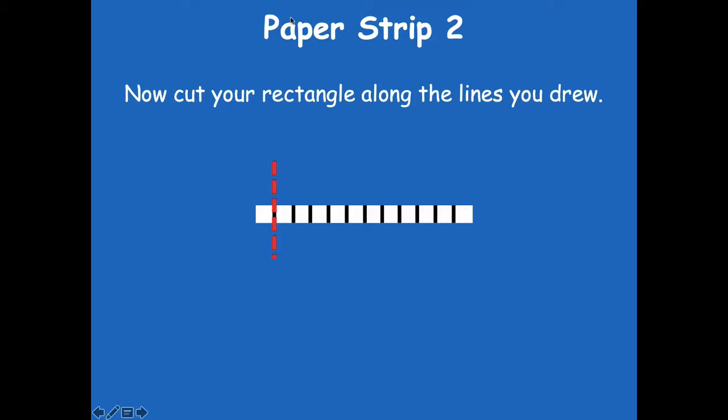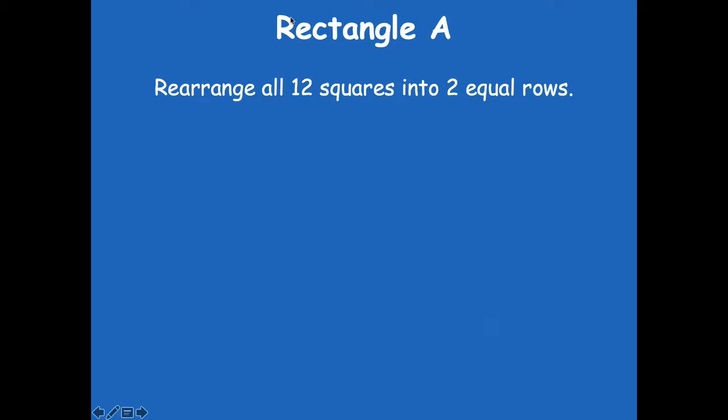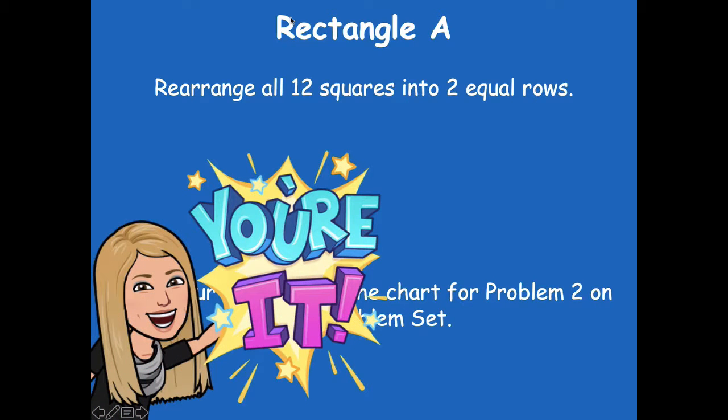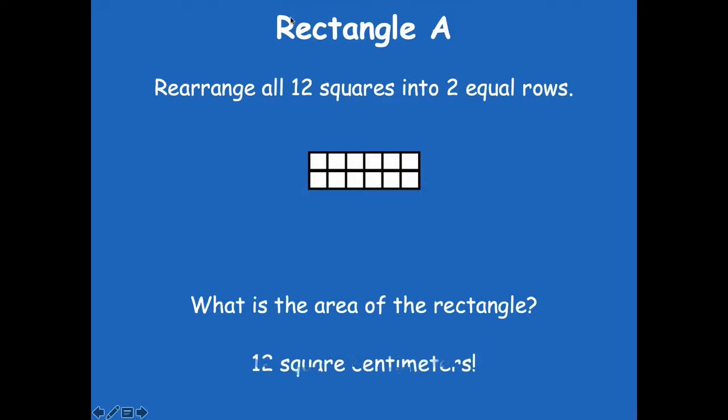Now cut your rectangle along the lines that you drew — just like we did with the inches, cut them up into pieces. Here's what you should have: these 12 little small squares. For rectangle A on problem number two, you're going to rearrange all 12 squares into two equal rows and then draw your rectangle. Go ahead and do that. There's my two equal rows — six in each row. What's the area of the rectangle? 12 square centimeters, because our squares are centimeters on all four sides.